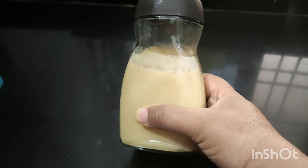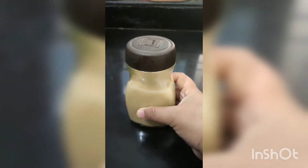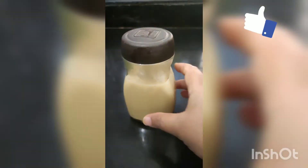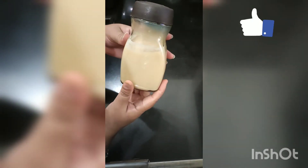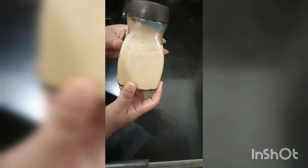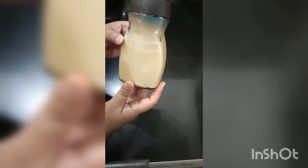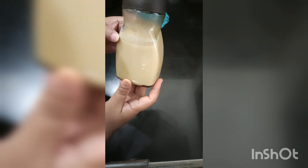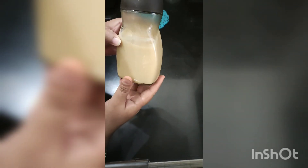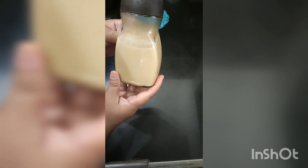Our homemade condensed milk is ready now. Let it cool completely and then put it in the fridge. Enjoy this homemade condensed milk! Try this recipe and let me know in the comment section which other recipes you would like to see. Please let me know in the comment section — I will definitely try that recipe and share it with you guys.